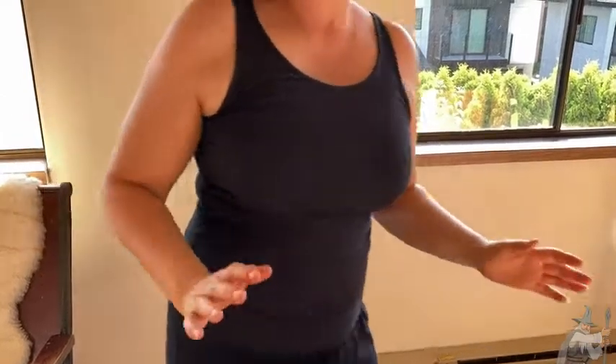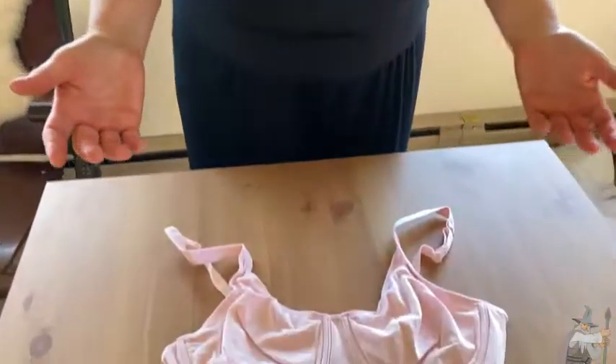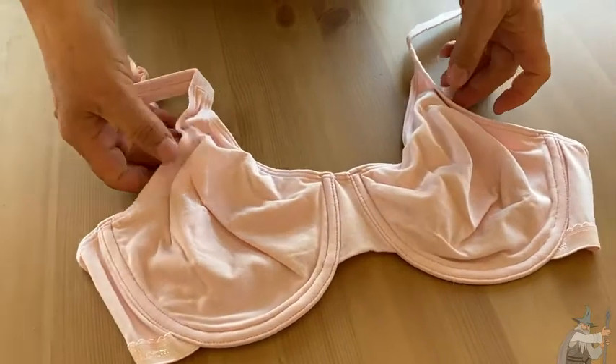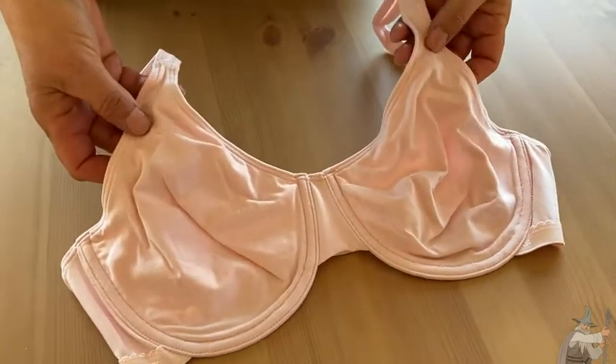I can move around here, and you can see it does provide some good support. That's nice in a cotton bra because it's difficult in the summertime — you don't want to wear those synthetic materials against your skin. So it's great to have a cotton bra like this.